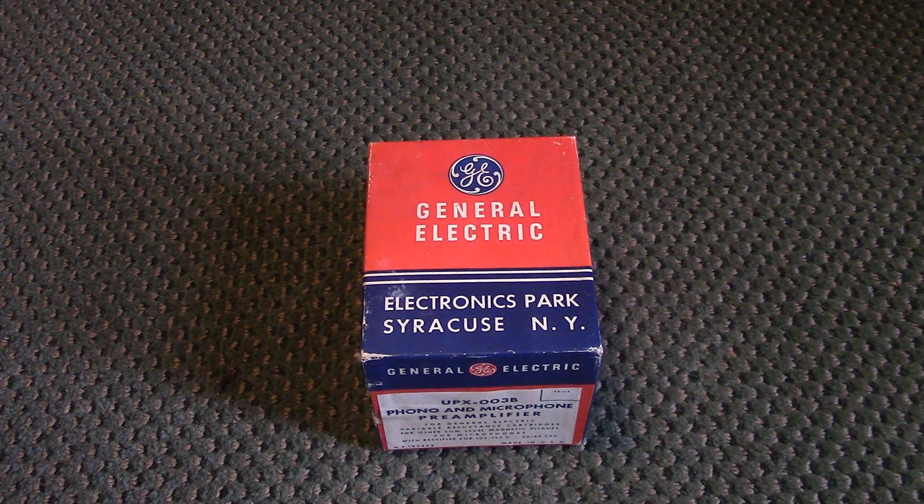Today I'm showing my vintage UPX-003B General Electric photo and microphone pre-amplifier, something I picked up at a Habitat for Humanity store a few months back for a couple bucks. I don't even know if it works. A pre-amplifier basically amplifies the signal coming from a turntable and brings it up to a level where you can send it to the amplifier. I do have a vintage turntable in storage.